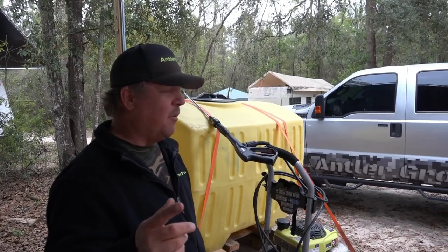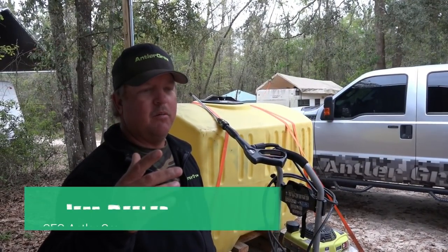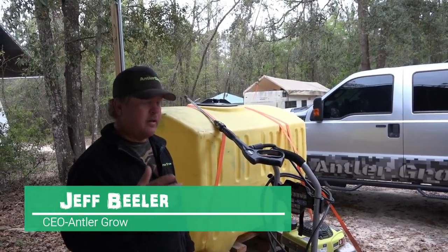Hey guys, this is Jeff from AntlerGrow. One of the biggest questions we get — Dave gets a lot at Whitetail Obsession — is how do we use our pressure washer on our spray rigs?